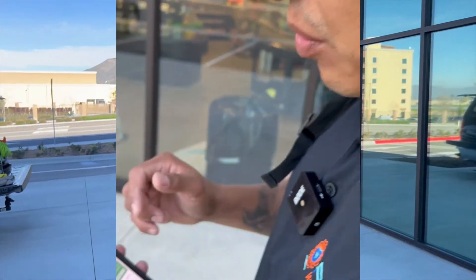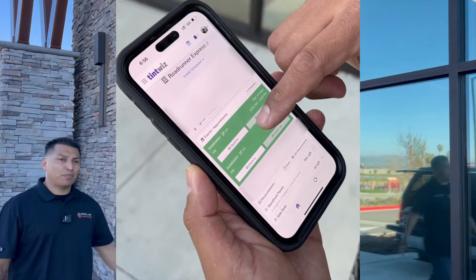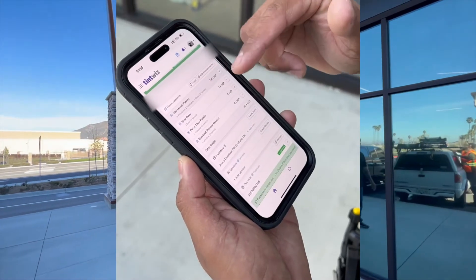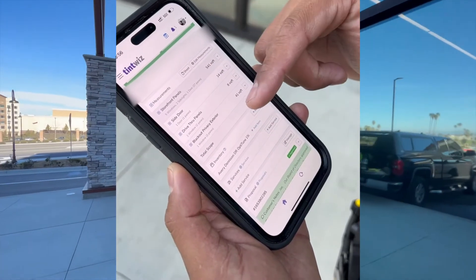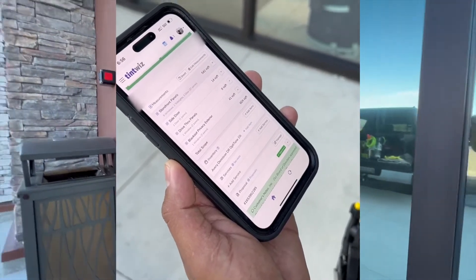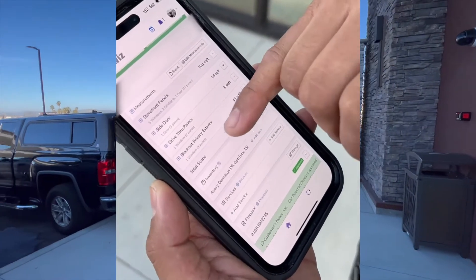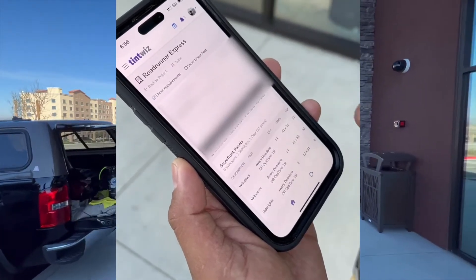So what we did here at the Roadrunner is put down the location and all the contact information and addresses. One of the most important things here is going to be all the areas you're going to be working — so you can literally put storefront panels, which is what we did here, side door on the other side, drive-through, and then blackout privacy exterior. You just pull up the sheet and it gives you all that.